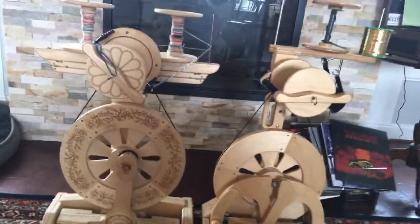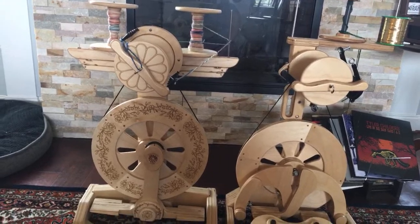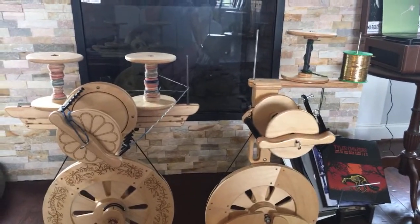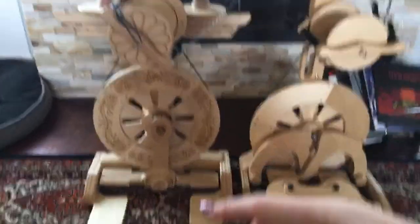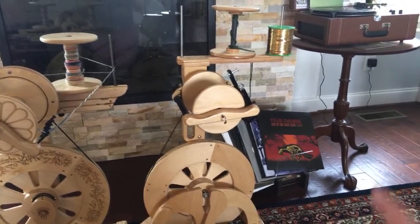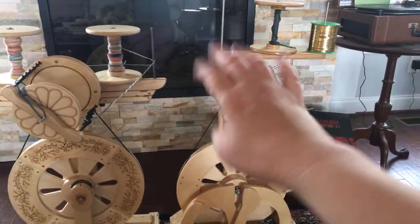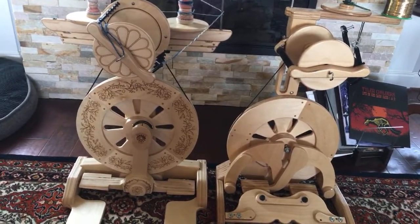If you're somebody who really likes things to be symmetrical, the Echo is definitely more symmetrical looking — and I would say perhaps prettier, no offense to the Bullfrog. I feel that they both ply equally easily. The benefit of the Echo Lazy Kate is you can take it off and put it on the floor for fancy plying, whereas the Bullfrog's is fixed in place. But the benefit of the Bullfrog's is that it's free — it comes right there attached to the wheel. The Bullfrog also hinges so the Lazy Kate folds down with it.